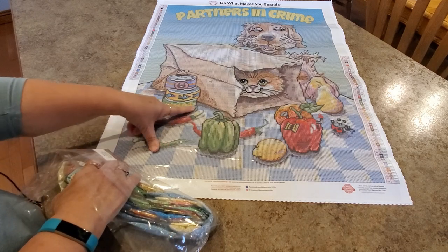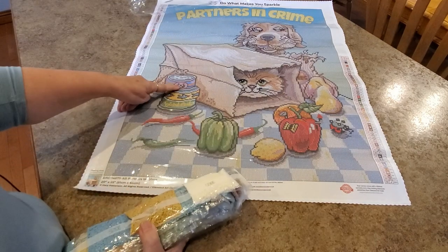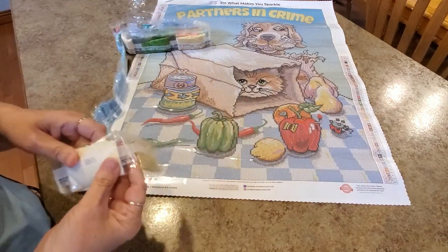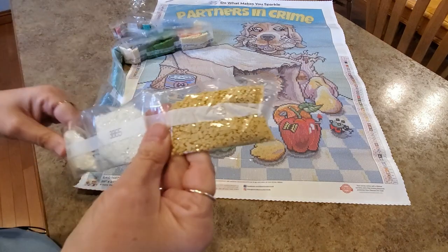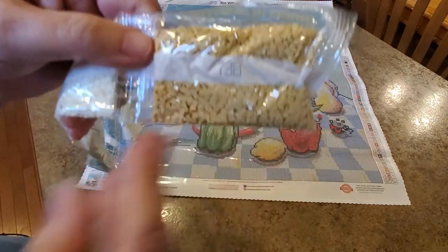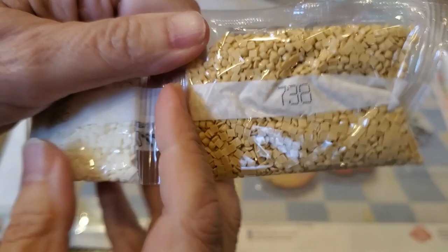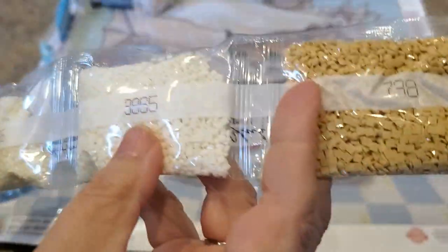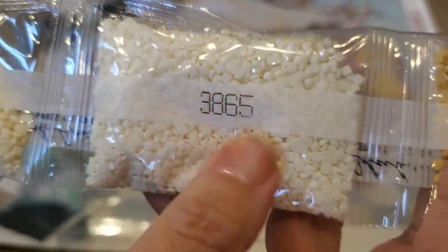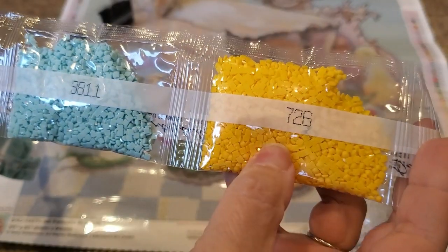It even says 'tuna' upside down on one can, and the other can has a cat on it — that must be cat food. Oh, these are such pretty, fun, bright colors — they make me happy! Square drills. Diamond Art Club has changed their drills if you haven't had a kit in a while — they've gone to a new drill. I've heard people say they're lovely, and I can hardly wait to get my hands on them.